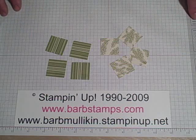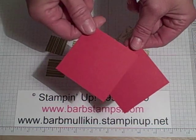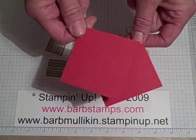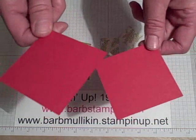So here are my eight squares. I also have two squares of real red. These measure two and five eighths by two and five eighths. These are going to be the base that we're going to glue the squares onto.